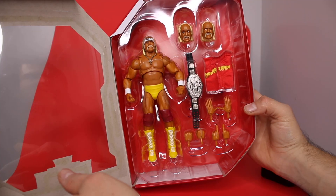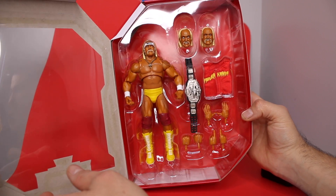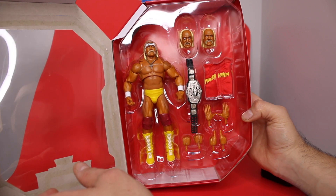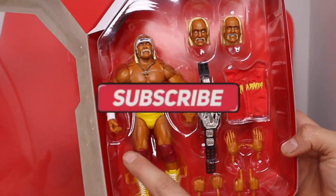Are you guys collecting Ultimates? This is not the only Ultimate I found for $5. I got Batista, I got Mr. T, I think I got another one. I have my eye on the Roman and the Jeff Hardy — I gotta get those on clearance though.